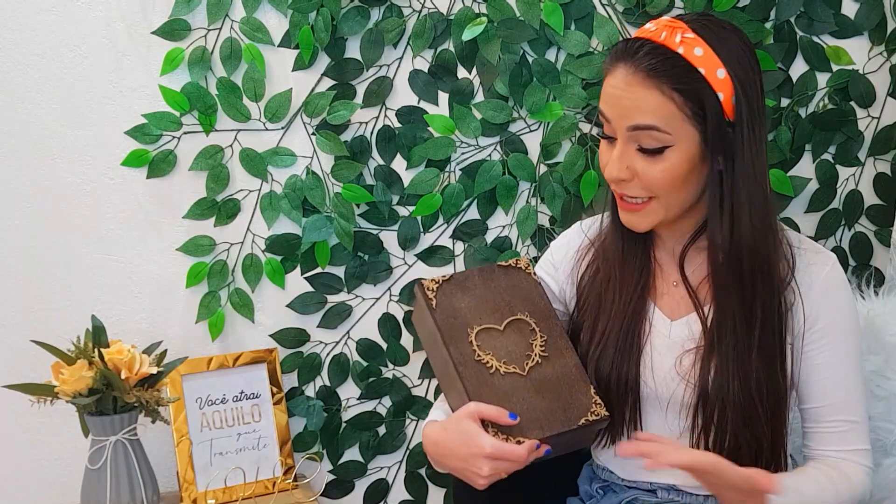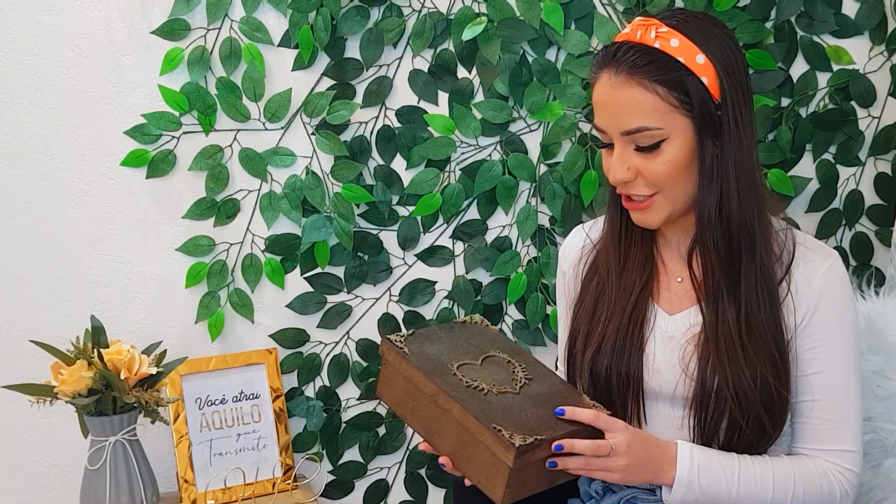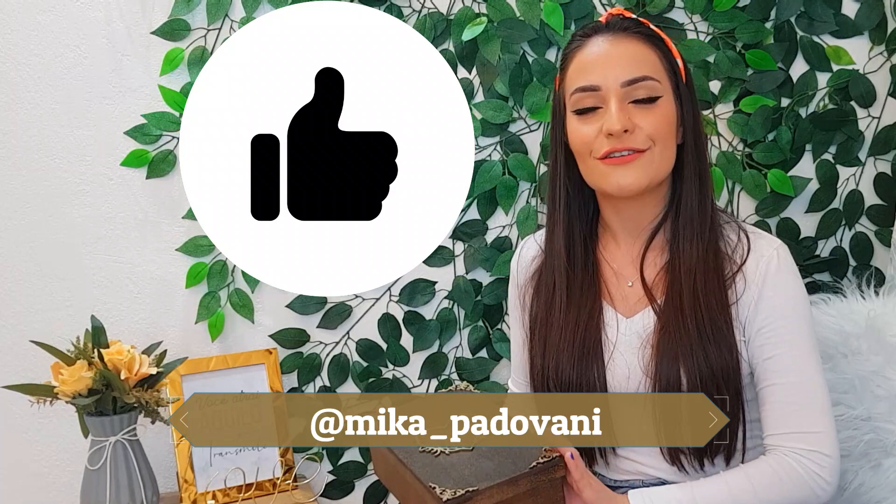Bom, pessoal, essa daqui foi a caixinha que nós fizemos para os nossos pais e para os nossos avós. Eu espero que vocês tenham gostado. É uma lembrancinha com custo-benefício muito bom, que fica linda, que você pode entregar para seus avós e seus pais, e que eles sempre vão lembrar de vocês de uma maneira muito bonita do casamento de vocês. É um convite convidando pro nosso casamento e ao mesmo tempo eles podem guardar essa lembrança. Não se esqueça de deixar o seu like, se inscrever aqui embaixo e me seguir nas minhas redes sociais. Muito obrigada por assistir esse vídeo até o final. Um beijo no coração de todos vocês e fique por dentro de todos os vídeos do Diário de Uma Noiva! Tchau!